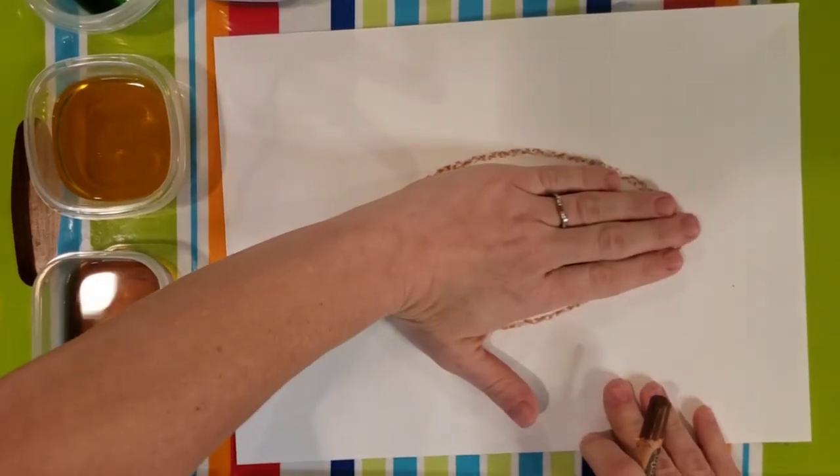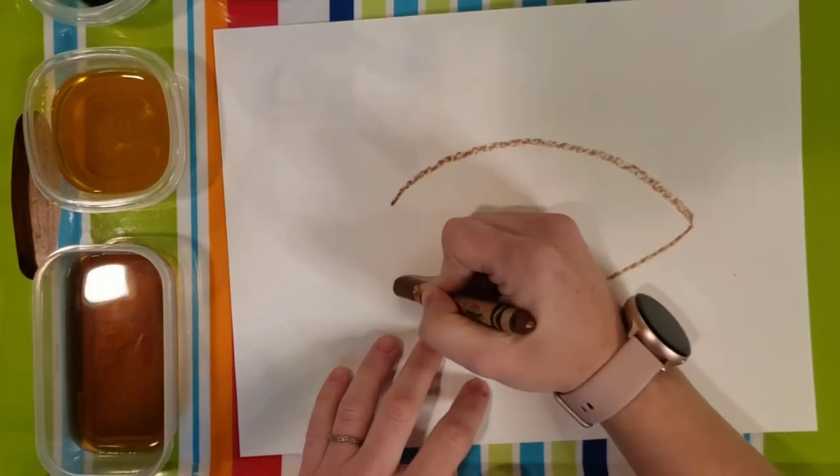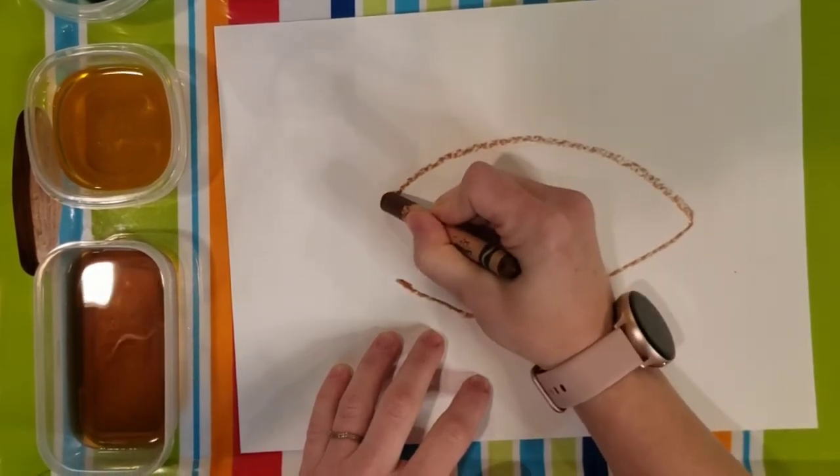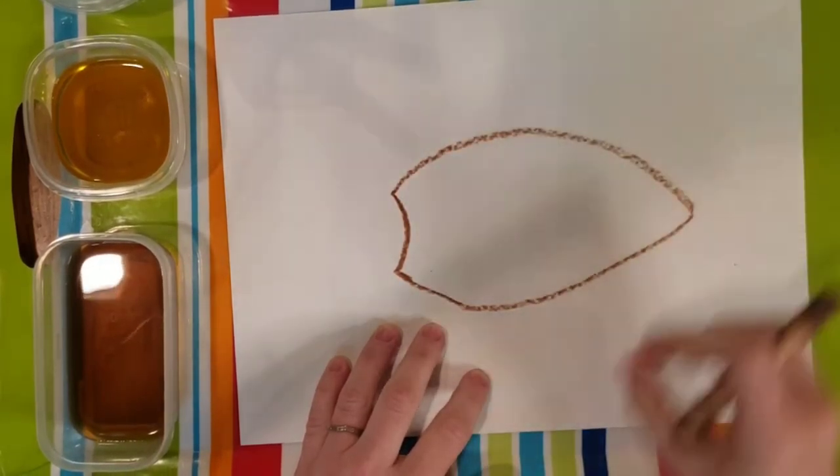I am making mine about the size of my hand. You may want to make a curved line connecting these two points. It almost looks like a light bulb right now.